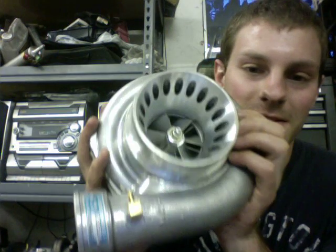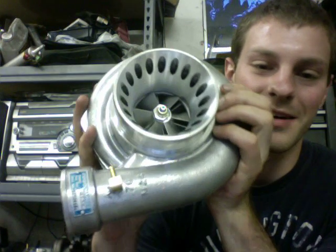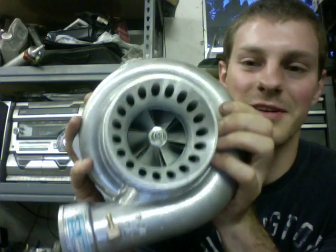Hey, it's Austin. I just wanted to give a quick review of this servo. You can see that that's some kind of Chinese cover or whatever.